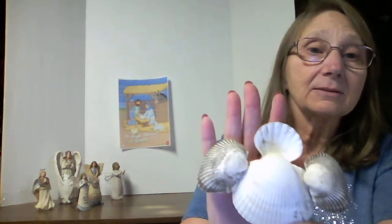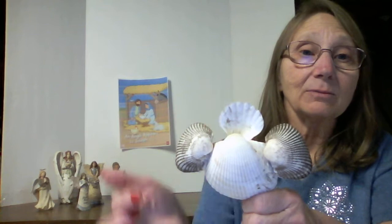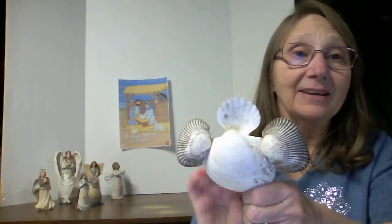First I want to show you some things I was experimenting with. I tried to make one out of a shell — well, four different shells: the body, the wings, and the head. It was just fun. I'll put it with the others.